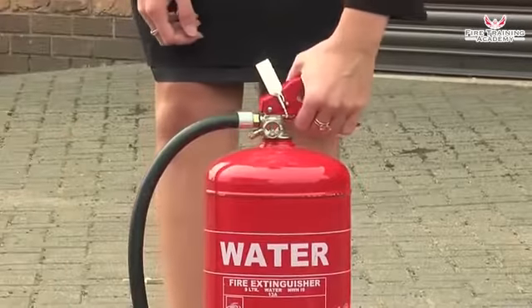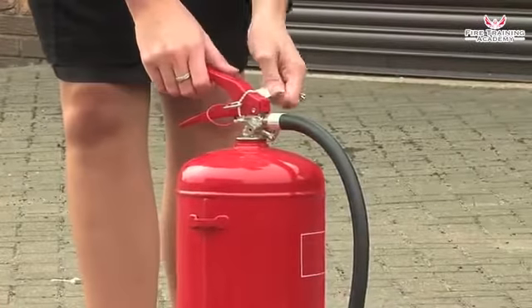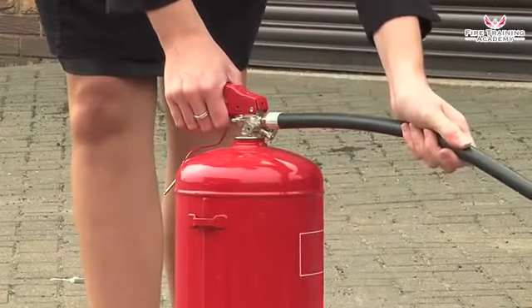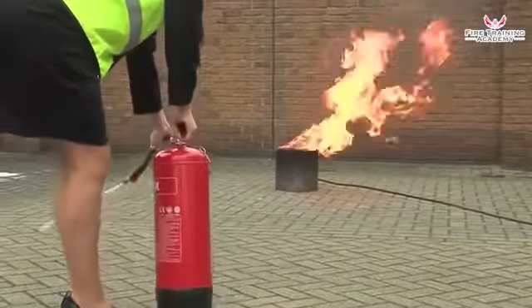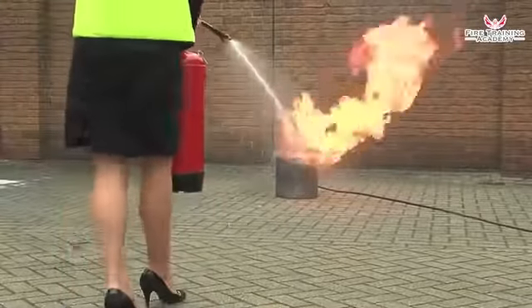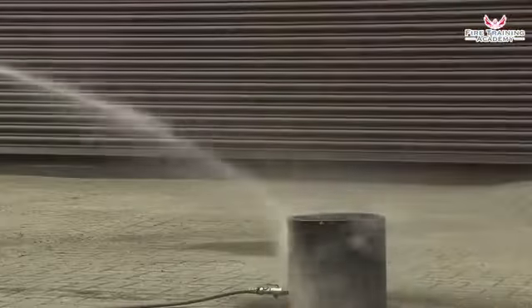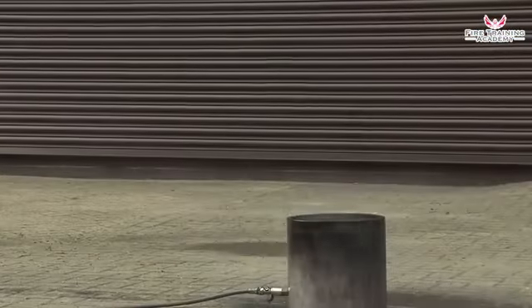To use a water extinguisher, pull the safety tag to break the seal. Pull out the safety pin, hold the handle and the discharge hose. Test the extinguisher to check if it works. Then direct it at the base of the flames and keep it moving across the area of the fire until all the flames are out.